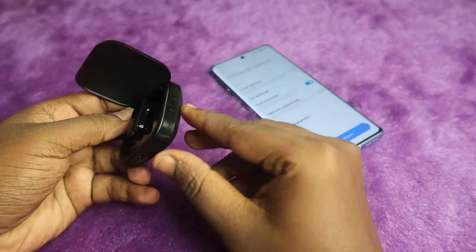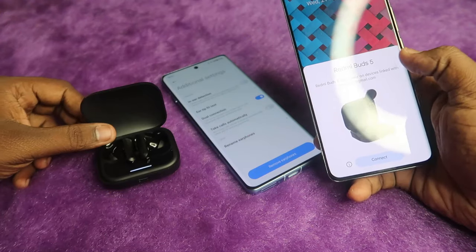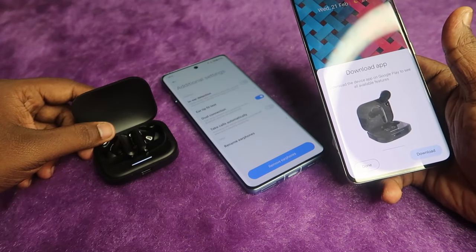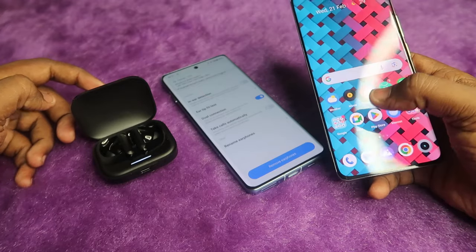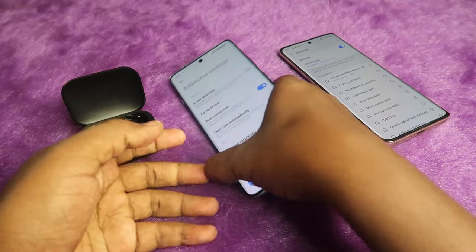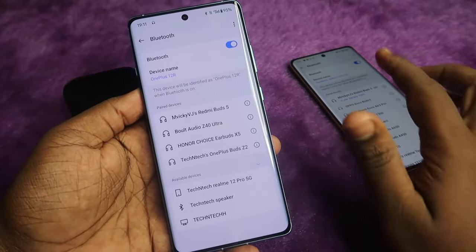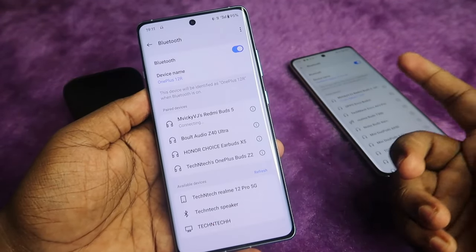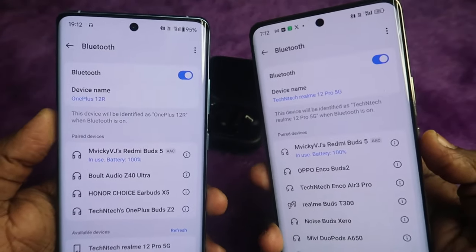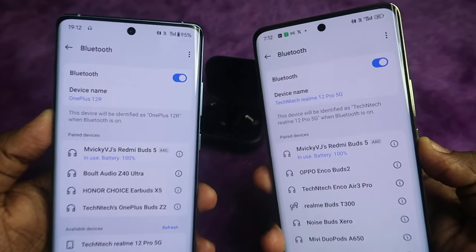After enabling dual connection, place both earbuds into the case, then press and hold the charging case button for two seconds until the white light blinks. Take your second device — you will see a pop-up; click Connect. The Redmi Buds 5 will connect to the second device. Then on your first device, tap Redmi Buds 5 again to reconnect. Now the Redmi Buds 5 is connected to both devices simultaneously.